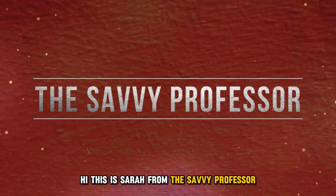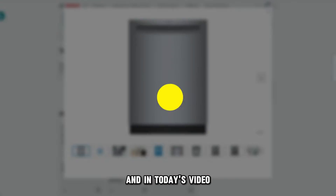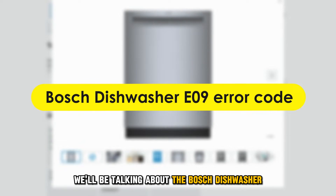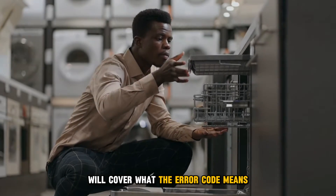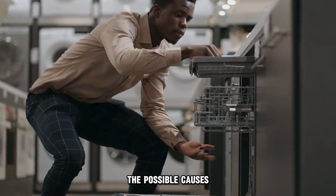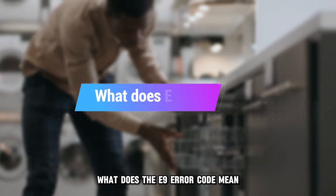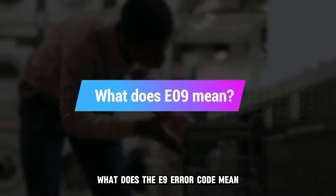Hi, this is Sarah from The Savvy Professor, and in today's video, we'll be talking about the Bosch Dishwasher E9 Error Code. We'll cover what the error code means, the possible causes, and the steps to take to fix it. But first, what does the E9 Error Code mean?